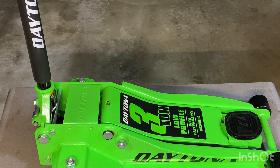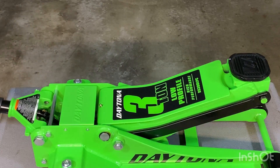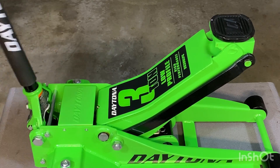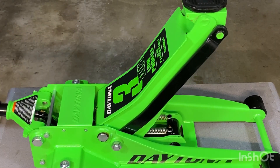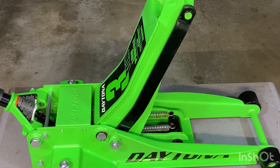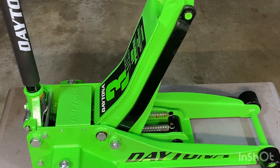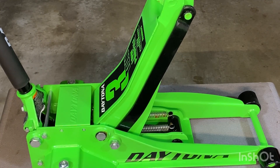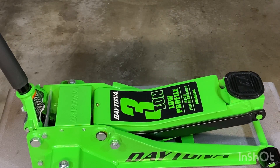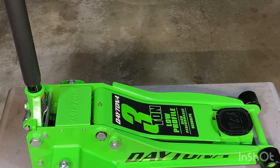Now we'll count the number of pumps to get to maximum height. One, two, three, four, five, six, seven, eight — that was it. Eight pumps did the trick. Now I'll just loosen this up, twist it to the left, and let it lower all the way. Let's see if it goes all the way down or needs some assistance — all the way down. Excellent. That's what you want from your jack.